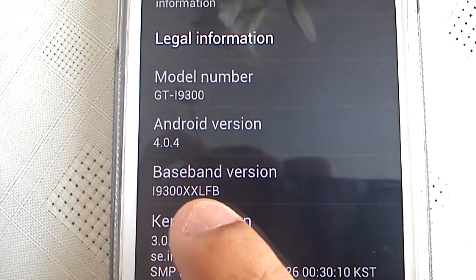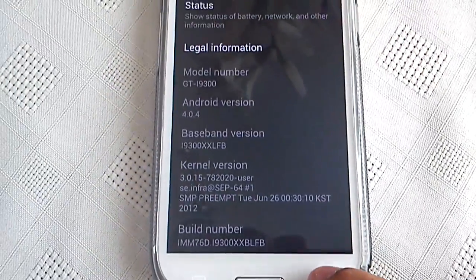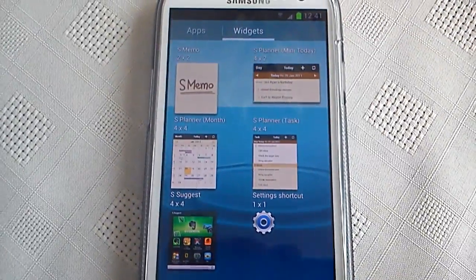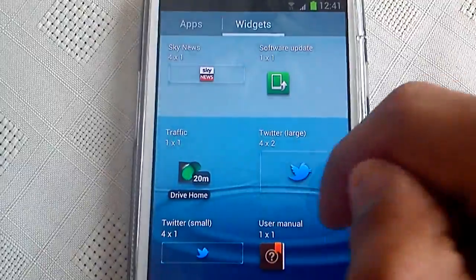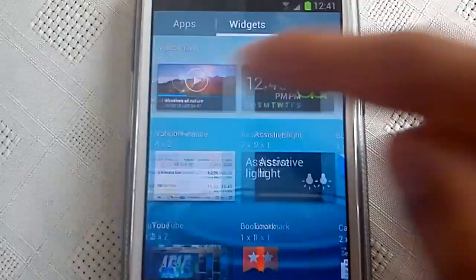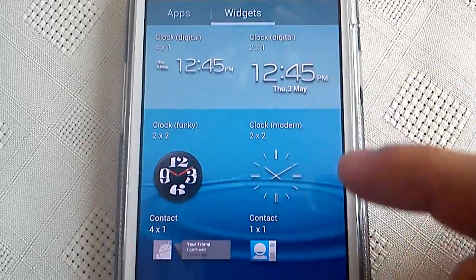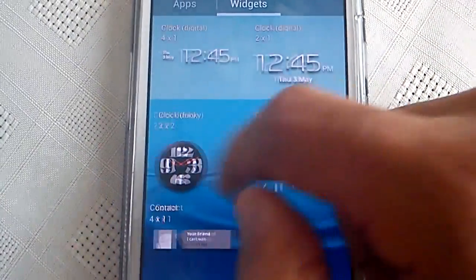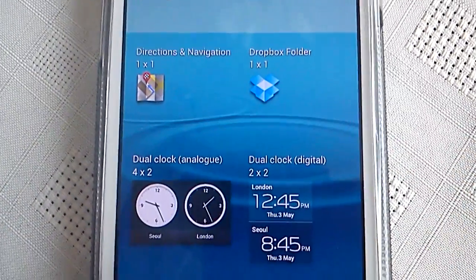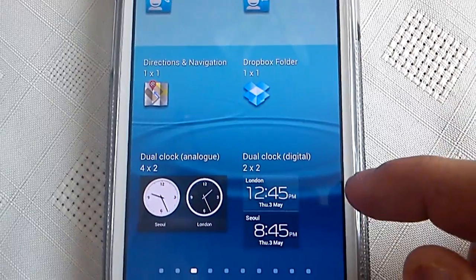The baseband is now i9300-XXLFB. Another thing I've noticed is on the widgets — we've got a couple of new widgets. There's a new digital clock, and we've also got a dual analog clock and a dual digital clock.